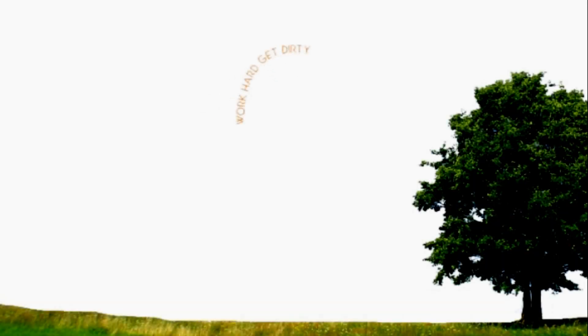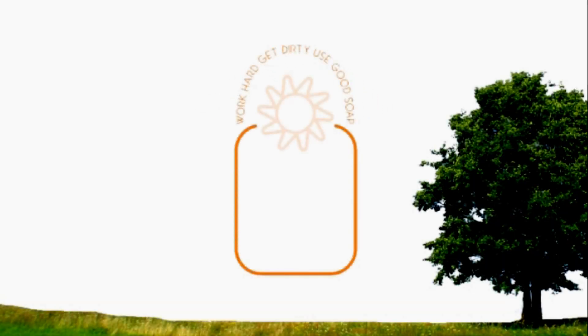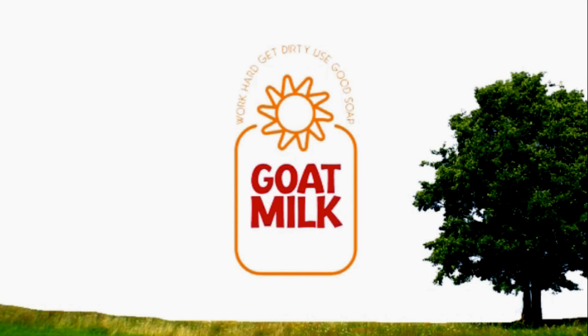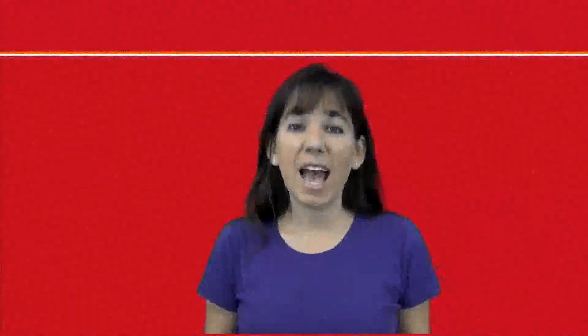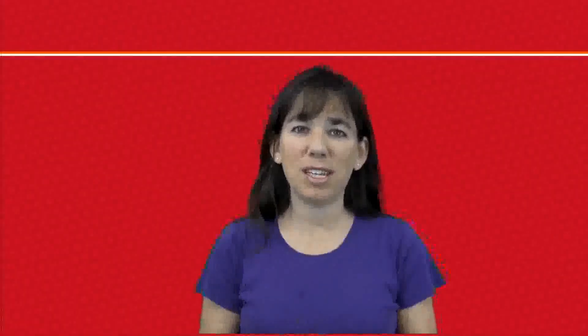Work hard, get dirty, use good soap. Goat Milk Stuff! Hi everybody, it's PJ from Goat Milk Stuff.